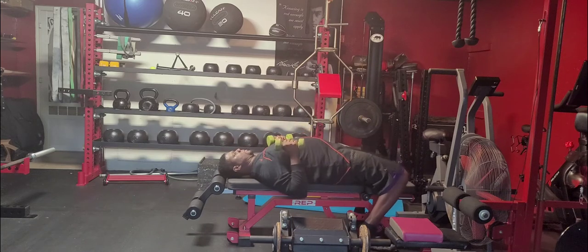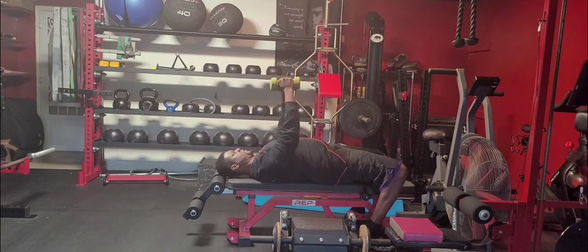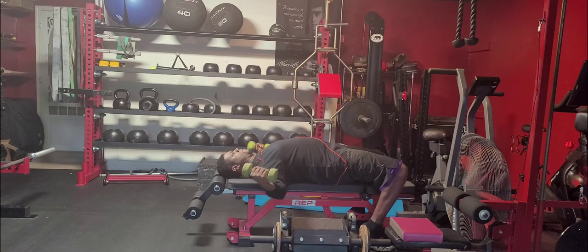Flat bench dumbbell pec flies. For this exercise we're going to lay flat on the bench. We want to make sure our shoulder blades are pinched together before we lay down.